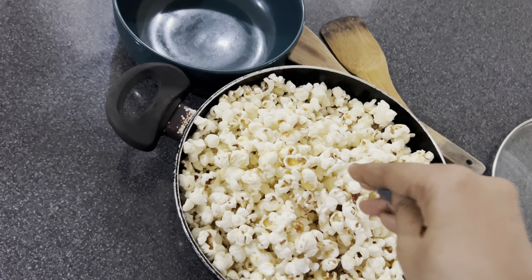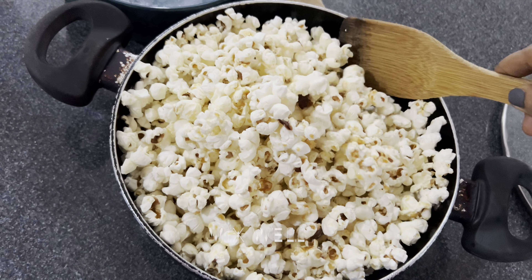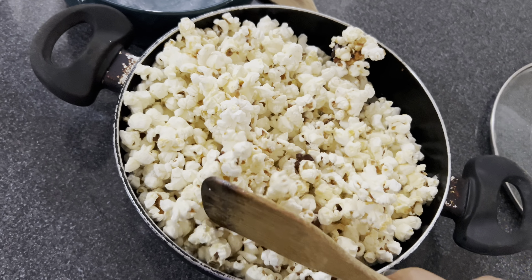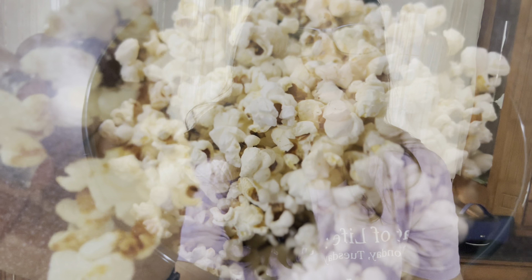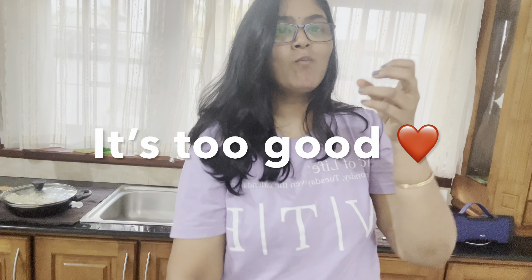A very next-level flavor, actually. Let's try our caramel popcorn — do try this, it's so good and so delicious! You can't stop eating it, you'll keep on crunching. It's very crunchy, totally yummy — too good! Thank you for watching, see you in the next video.